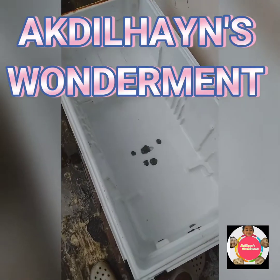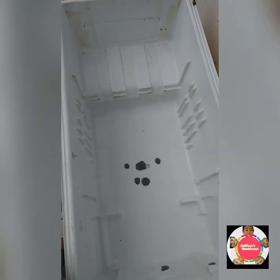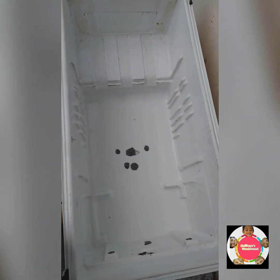Now we are going to make the fridge. We are going to make a small design.